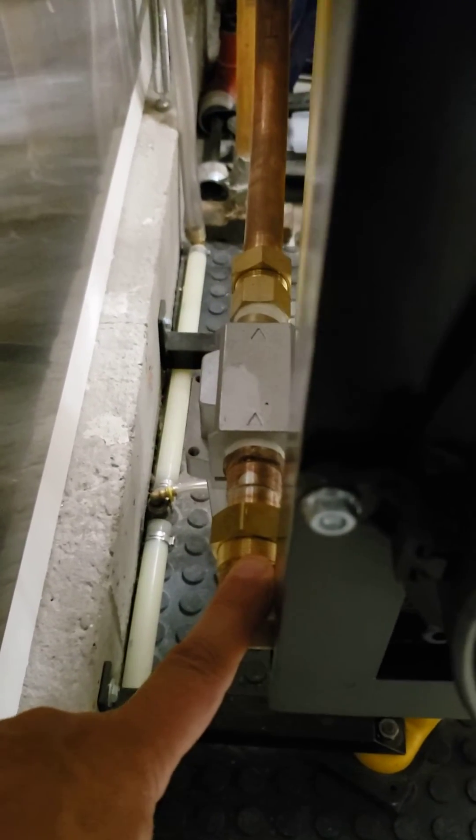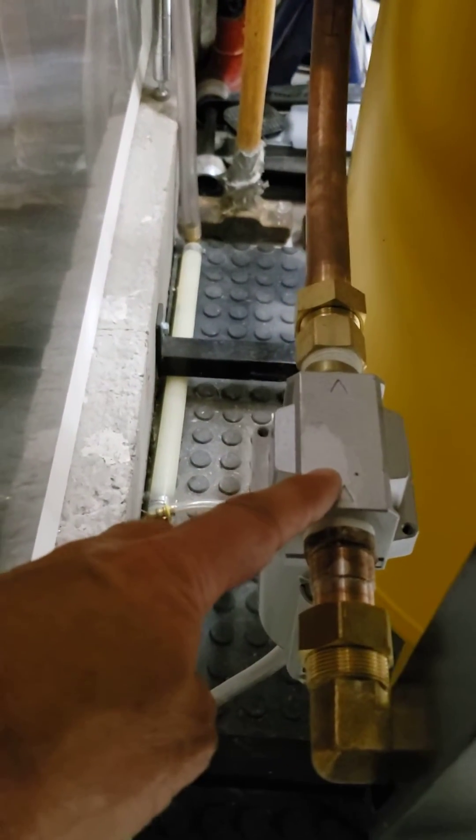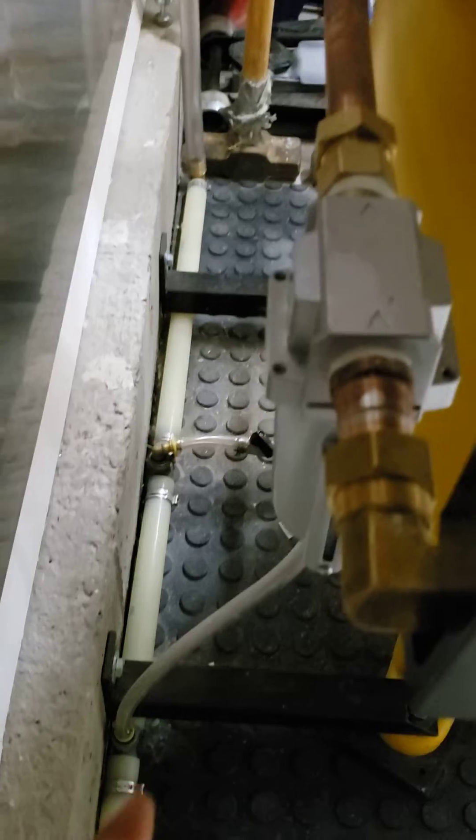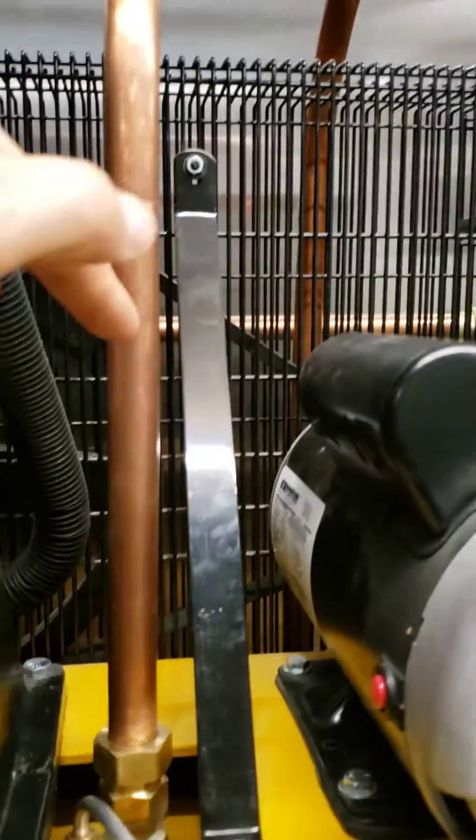Any moisture in the line gets collected by the water cup, and the water cup is auto-draining — it just drains automatically down the line. The air then travels through the top here and comes right down into the top of the tank.